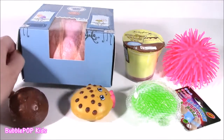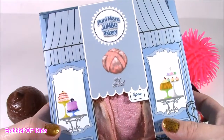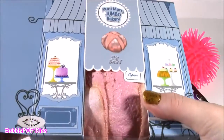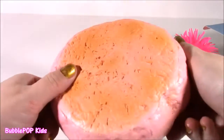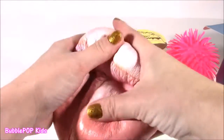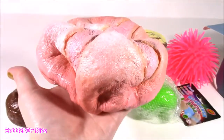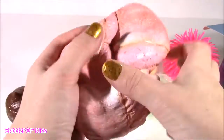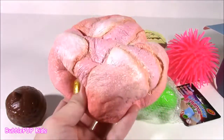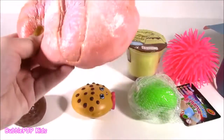This one is kind of special to me — I feel really bad about cutting it open. It is a Punimaru jumbo bakery cake. It's the biggest squishy I have ever seen. Not only does it look like a real piece of bread or cake, it smells like strawberries. It is strawberry scented and the squishiest squishy I think I've ever had. They call it slow rising — it definitely is.